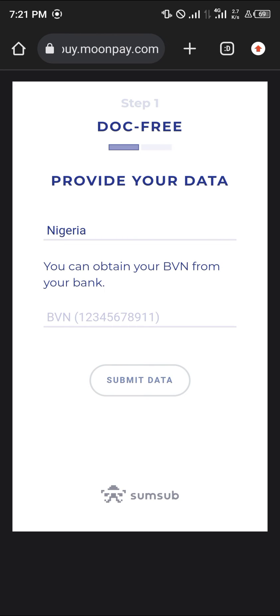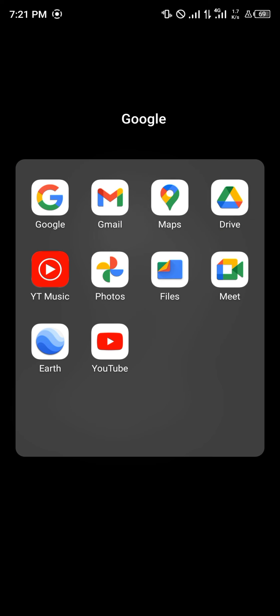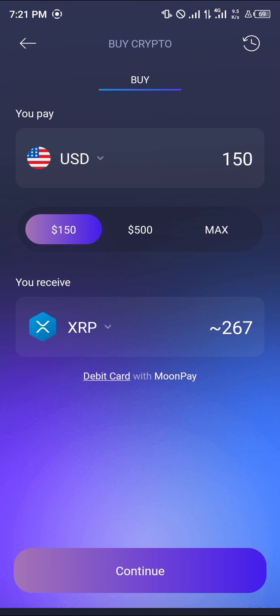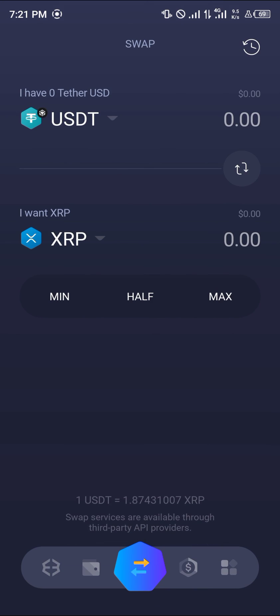Once you've completed the data collection and put in your information, you're going to receive your XRP on your Exodus wallet after adding your payment method. If you have any questions about how to buy XRP on Exodus wallet, comment down below and you'll be given an answer. Thank you.